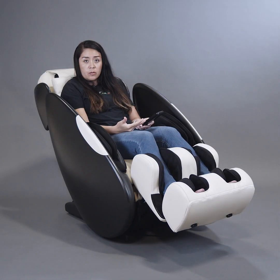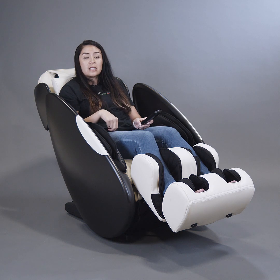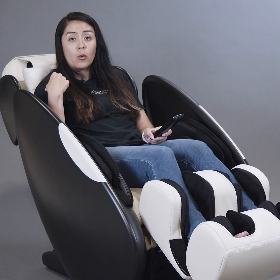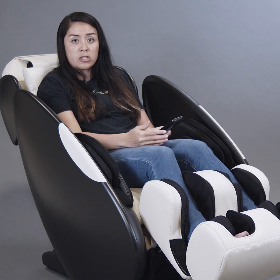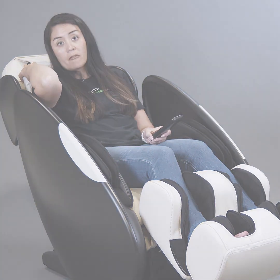As you sit in the massage chair and recline, gravity actually pushes your body down and allows for a more intense massage the further back you recline. Reclining in the chair, I actually feel a more intense massage than I would sitting upright. You can also move the head pillow as needed to your comfort level.